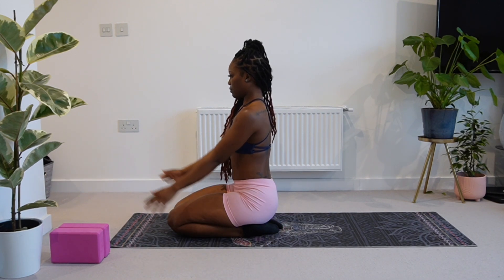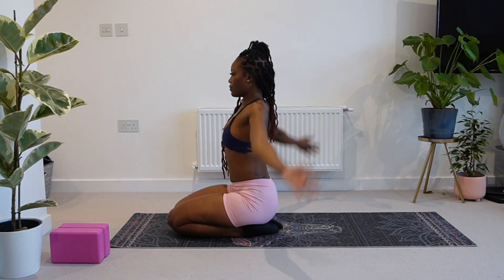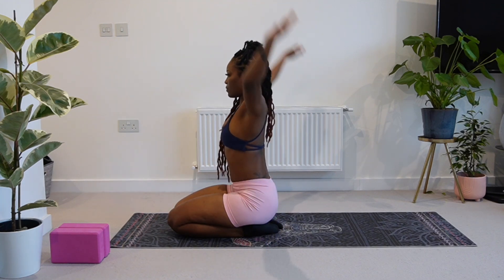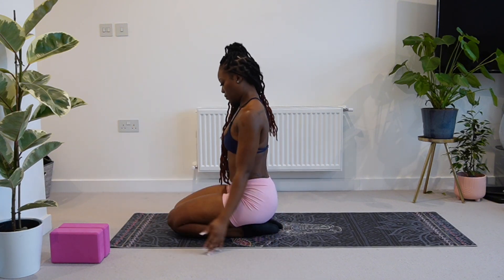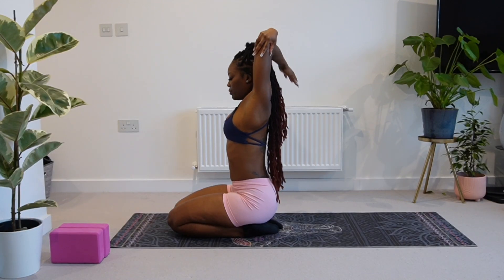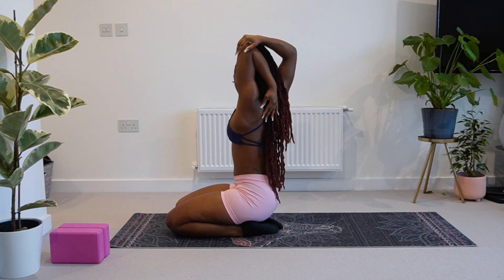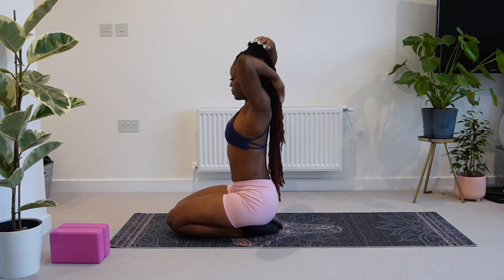Now we're going to do the same thing forwards: one, two, three, four, five, six, seven, eight. So now we're going to get our right hand over our elbow — I'll turn around in a second — and we're just going to hold here just like this. Deep breath here guys and switch.